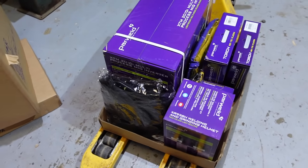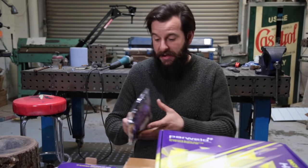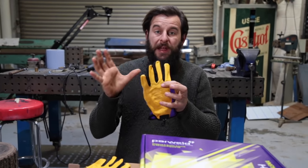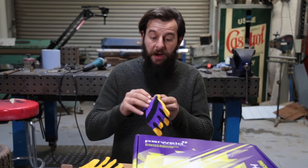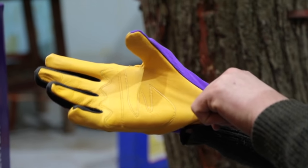Let's get some of this stuff unboxed and look at the pile of it. Thank you so much, Parweld. You really are spoiling me. Gloves are so important when you're welding. The ones like this, they're not just any old gloves. They've got this leather lining, which is really good when you're handling the hot metal, and when you're welding, things do warm up quite quickly.